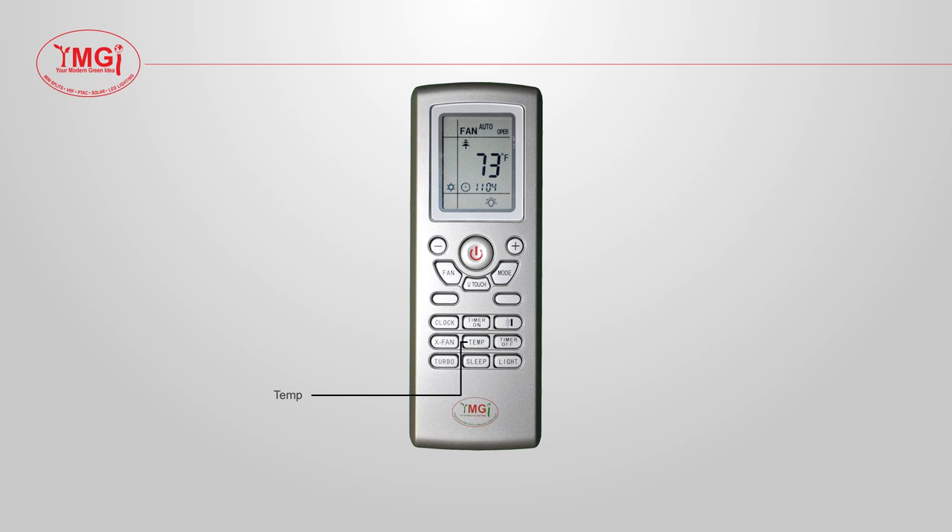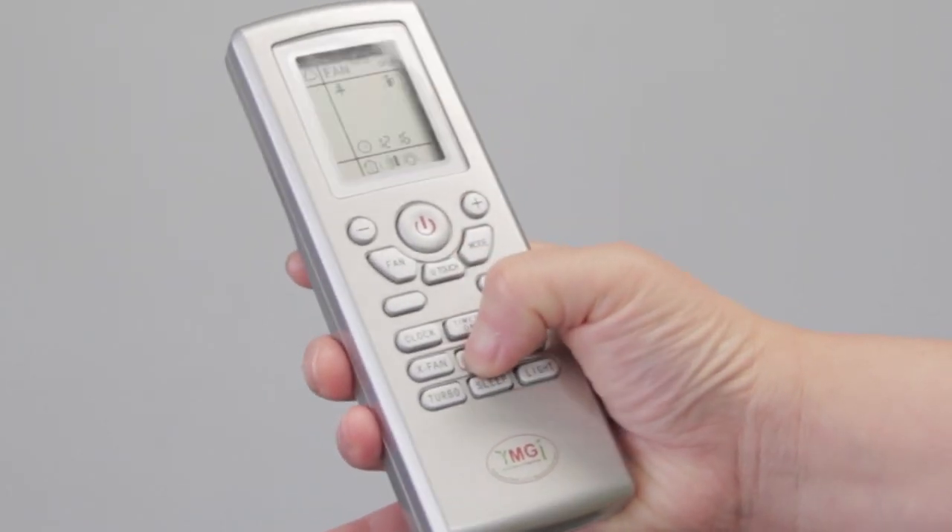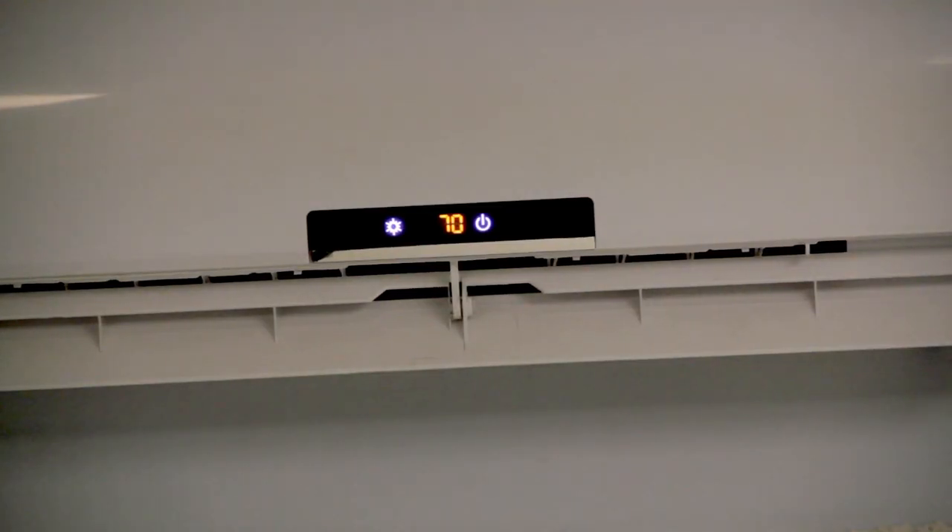The temp button, when pushed twice, will display the current room temperature for 5 seconds before going back to displaying the set temperature.